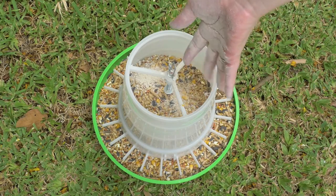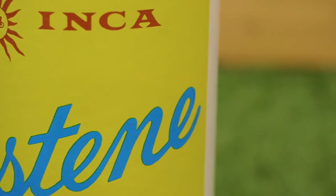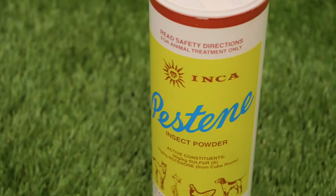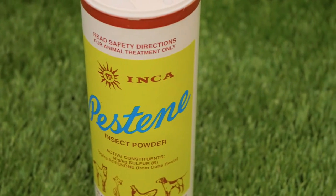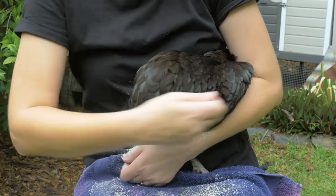Add to their dusting areas and in their feed. Easy. Inca Pestine Insect Powder, which contains natural pest repellent sulphur and the insecticide Rhodonone, helps put an end to any mites and lice. Make sure you thoroughly dust your hens in all the right places.